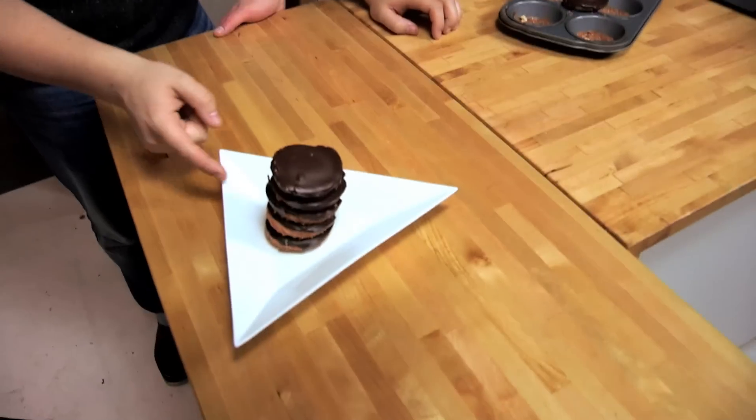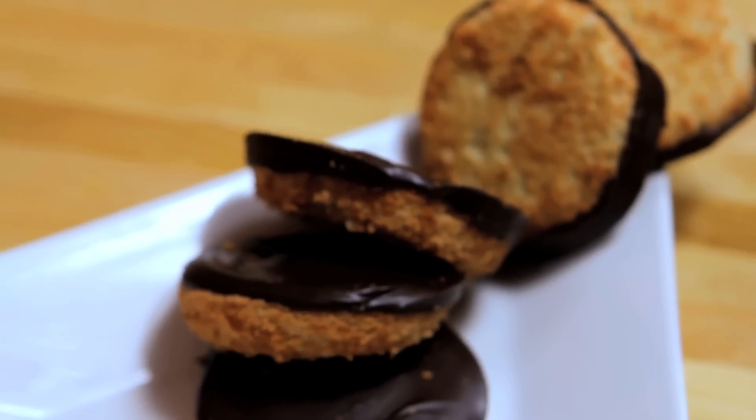Now we could just eat them straight away — I'm going to eat them straight away. That is a Jaffa cake. It's pretty good. I think it's better than a Jaffa cake. Biscuit. Cake. Jelly. Chocolate. Jaffa cake — what could go wrong?